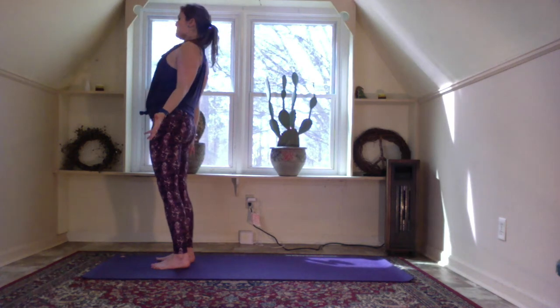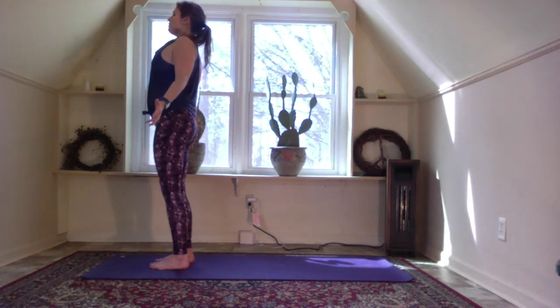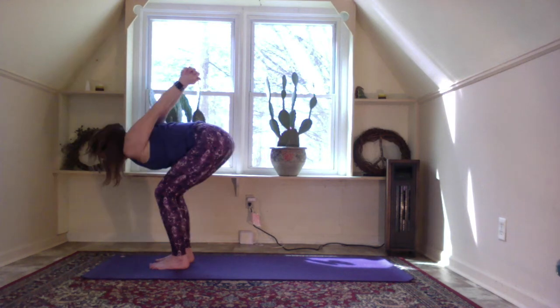Let the shoulders relax down your back, your heart shines towards the sky. Interlace your hands behind your back, bend your knees, stay here with your throat open — shoulders back. Or maybe bend your knees a little more and fold forward, rinsing out the shoulders, keeping them away from the ears. Shake the head yes and no. Bend the knees, look out in front, come up to rising, arms by the ears — prayer, arms by your side.